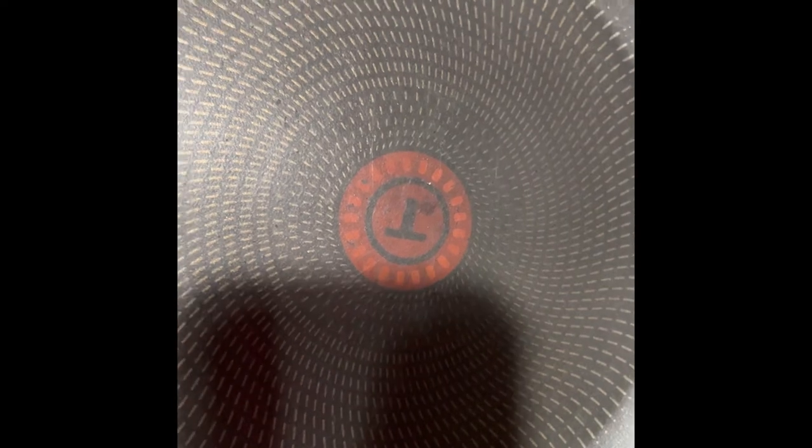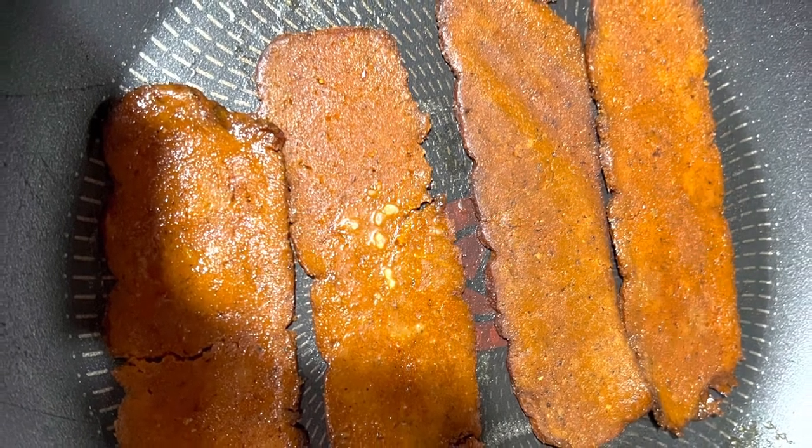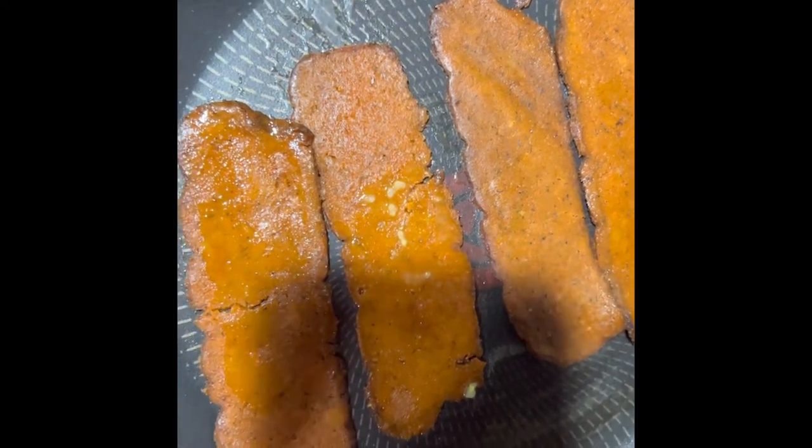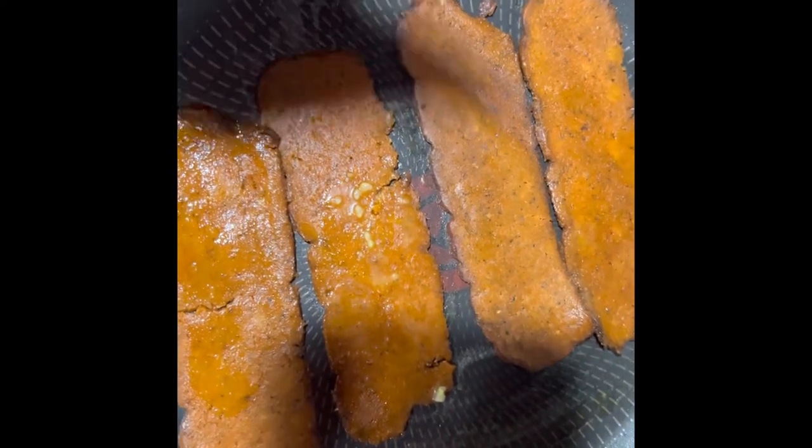I only have about four slices so we're just gonna cook the rest of this. This is how the bacon looks, and it only cooks for three minutes — make sure you pay attention because this will burn. We're basically just warming this vegan bacon up, so keep the temperature low or it will burn and you're not gonna like how it tastes.